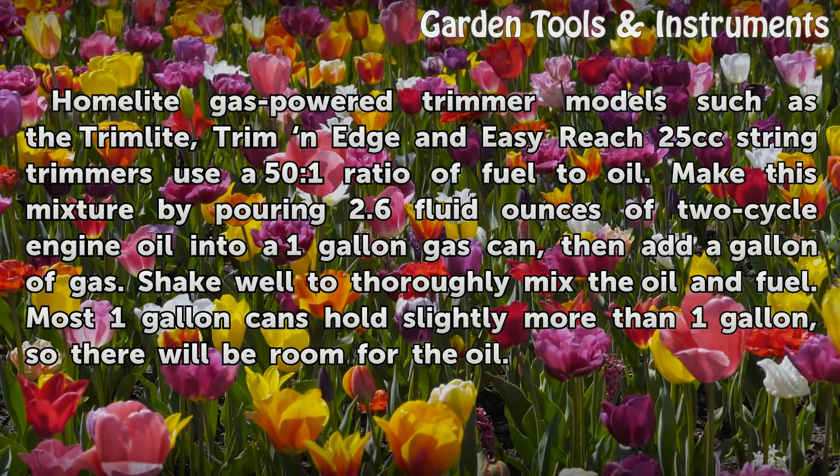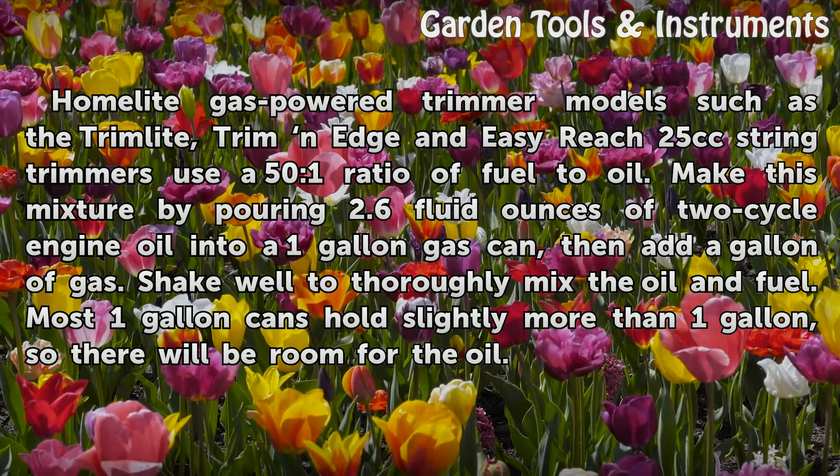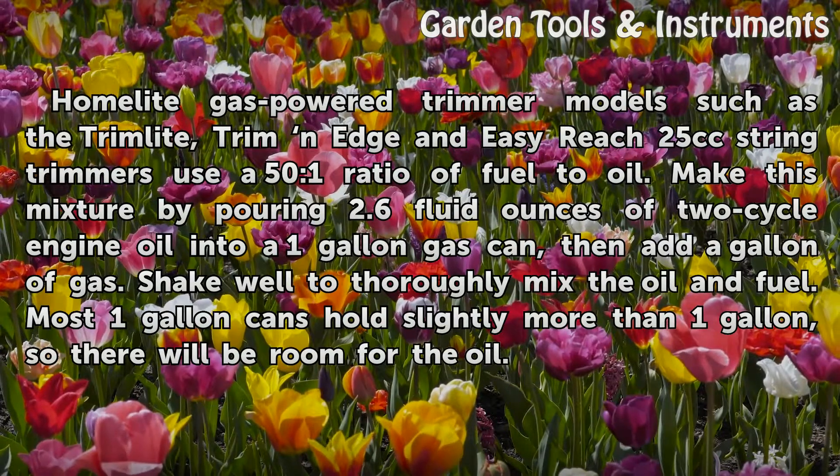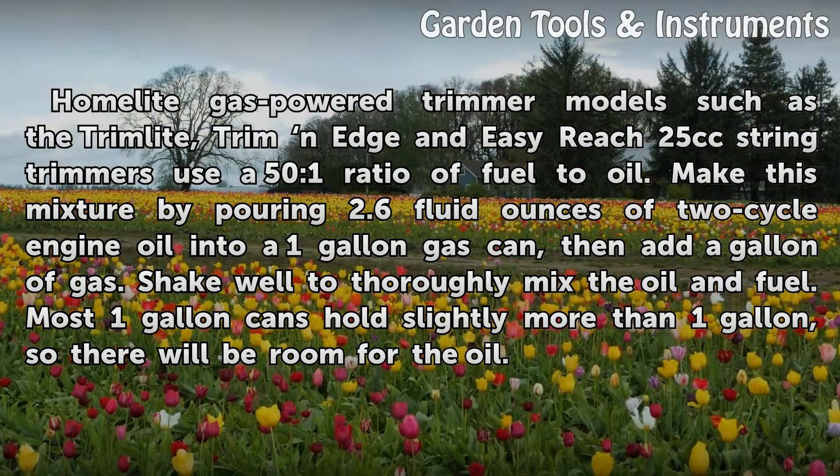Homelite gas-powered trimmer models such as the TrimLite, TrimN-Edge, and EasyReach 25cc string trimmers use a 50-to-1 ratio of fuel to oil. Make this mixture by pouring 2.6 fluid ounces of two-cycle engine oil into a one-gallon gas can, then add a gallon of gas. Shake well to thoroughly mix the oil and fuel. Most one-gallon cans hold slightly more than one gallon, so there will be room for the oil.